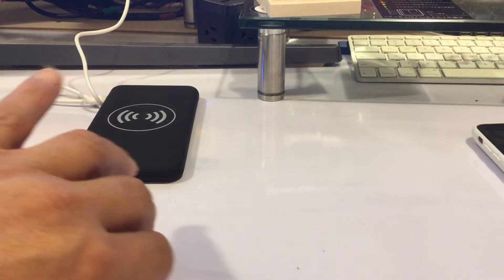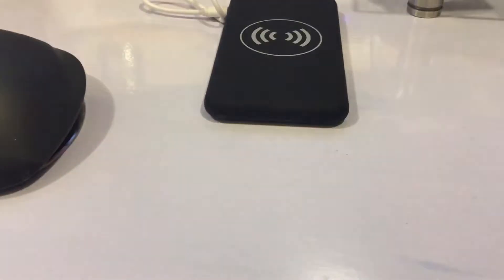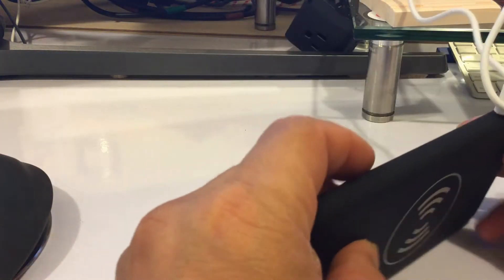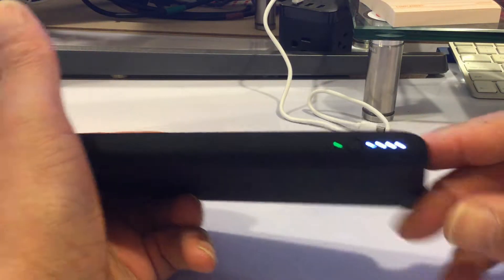I finished charging up the wireless charger. I left it overnight — I don't think you need to leave it overnight for a full charge, but I did. I'm going to unplug it here. See, it's a full charge.